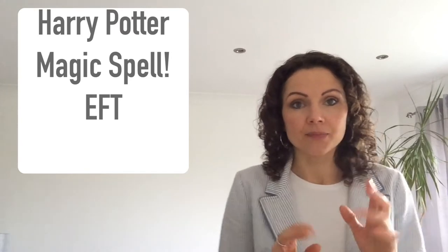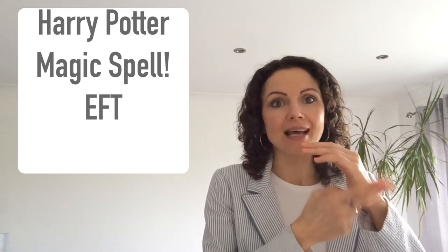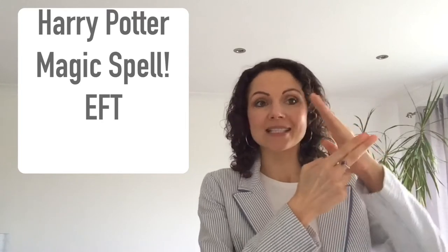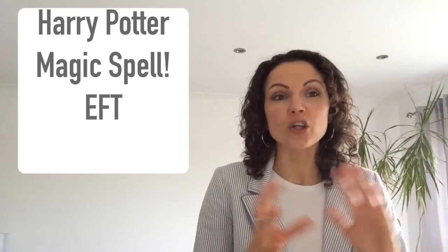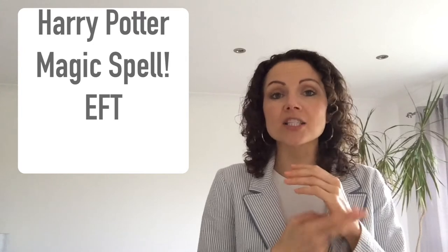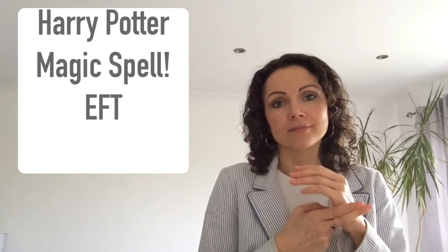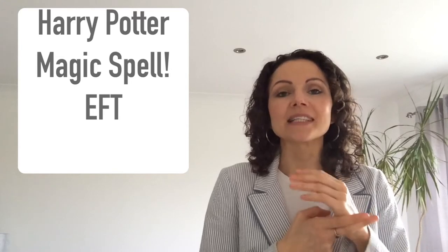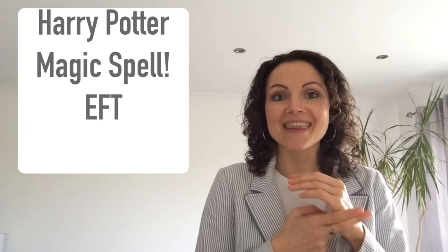Now here's the magic bit - you're going to say the spell three times while tapping. You tap on your karate chop point - you know those kung fu people doing karate chops? It's right there on the side of your hand. So three times, ready: 'I'm feeling sad in my heart because I can't see my friends, I'm going to magic this away so I can feel okay.' Say it three times while tapping that point.